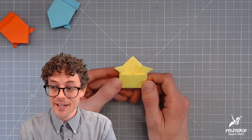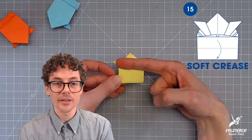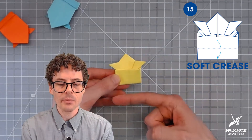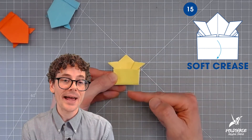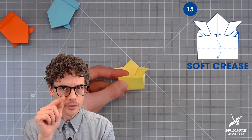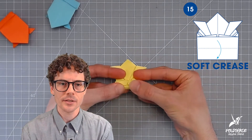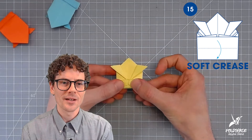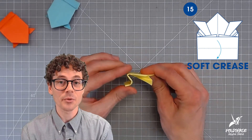Finally, step fifteen: take that same edge we just swung upwards and bring it back down toward the soft crease. Make sure you don't go past that bottom edge, otherwise the back of the paper will get caught under your finger when you try to jump it. Just bend it down ever so slightly — enough so the paper knows what you want — but don't make a sharp crease. And you can see already, that is the spring mechanism.